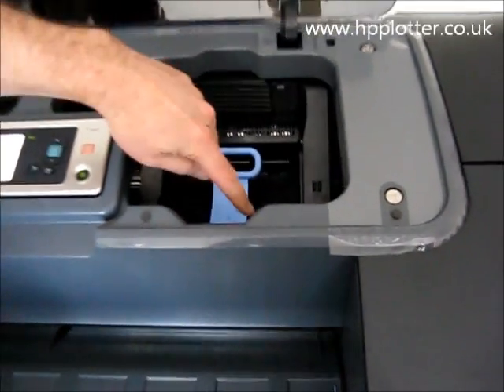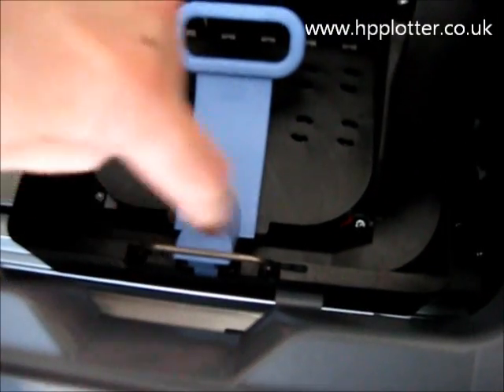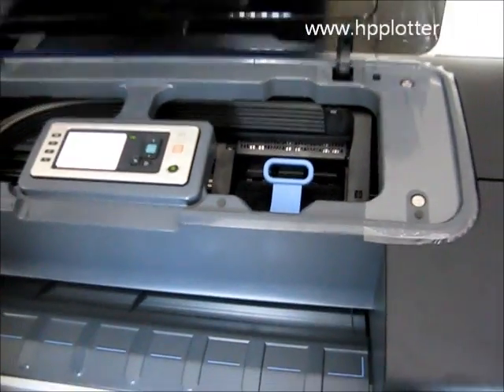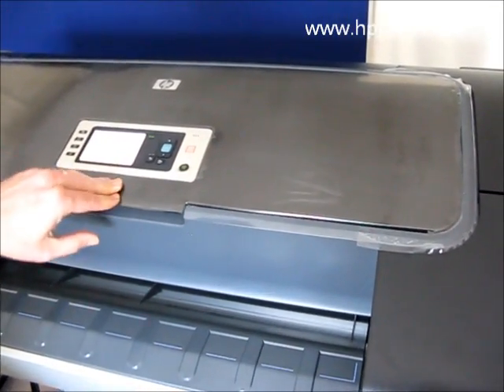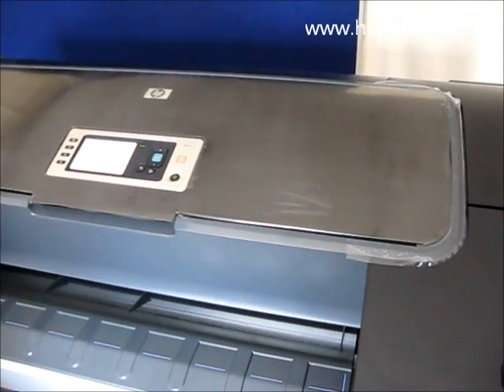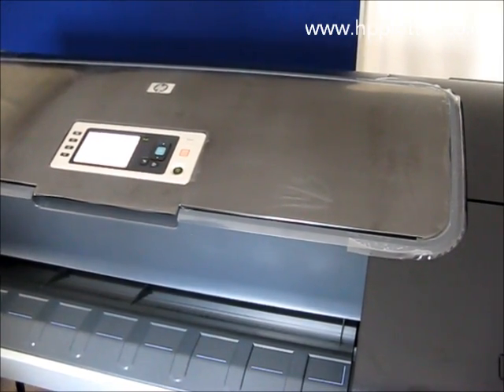Make sure that we've picked up that metal bar there so it's latched correctly, and close the cover. What the machine will now do is check that it's happy with that print head.